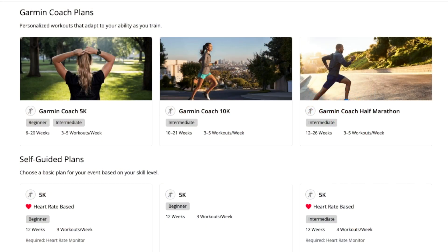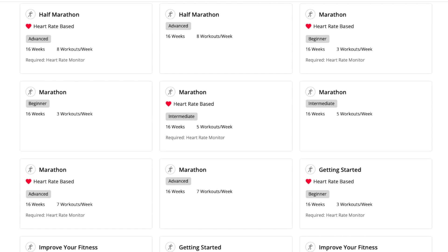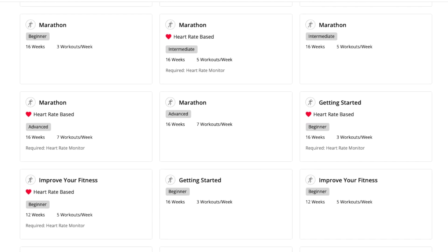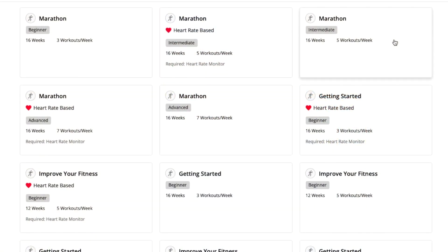If you scroll down a bit you get to the self-guided plans — that's what I've been using for the marathon. You can see they have 5K, 10K, half marathon options, and you can choose heart rate-based or not. I've been using the intermediate plan, which meant five workouts per week for 16 weeks. I thought about trying the heart rate approach, but I'm going to bump up to the Advanced plan. This is how I'm going to spend the next 16 weeks — four months — of my life.